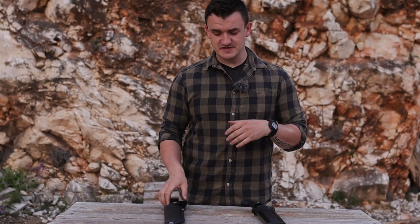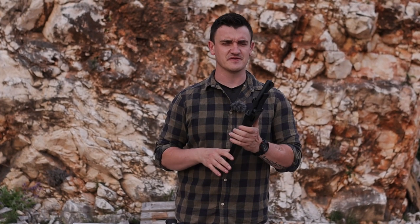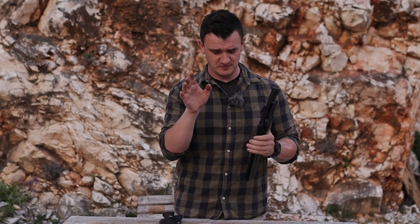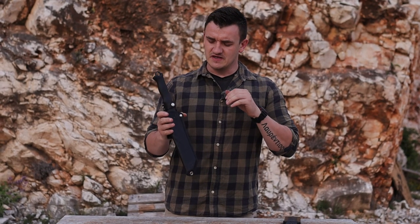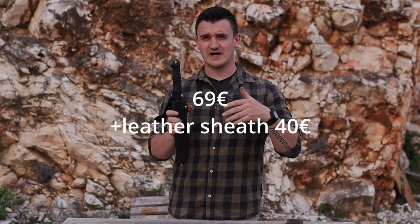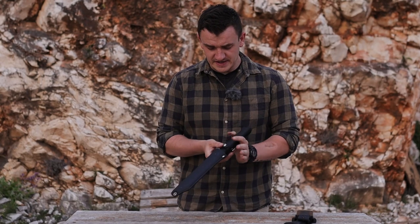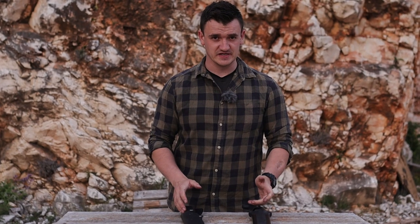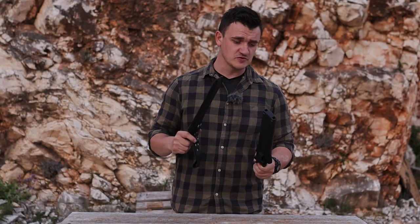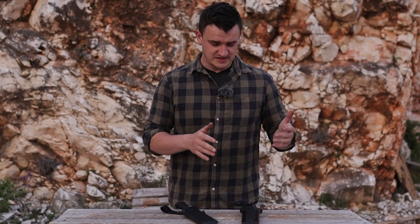Final conclusion on price: the Nada here in Europe costs about 130 to 150 euros depending on where you buy it, while the Terawas Krama costs around 60 euros, and with the leather sheath it goes up to around 90 euros. That's the simplest comparison I can do here — everything else you can find in my full reviews. I use these tools all the time, so this is not an unboxing; after real use I can tell you the actual pros and cons of both.